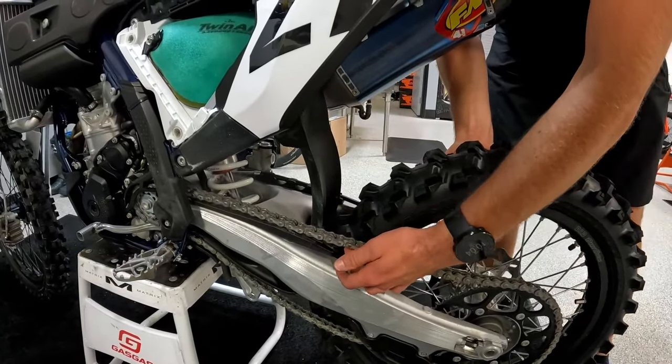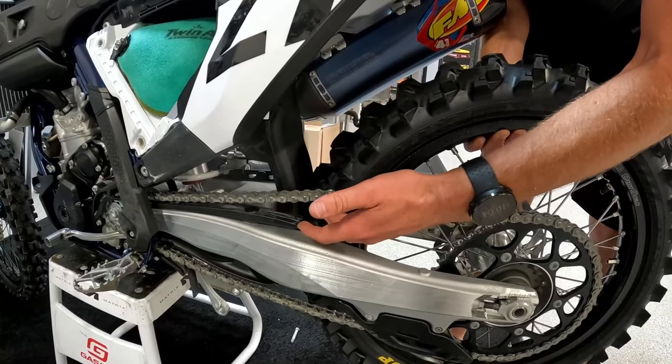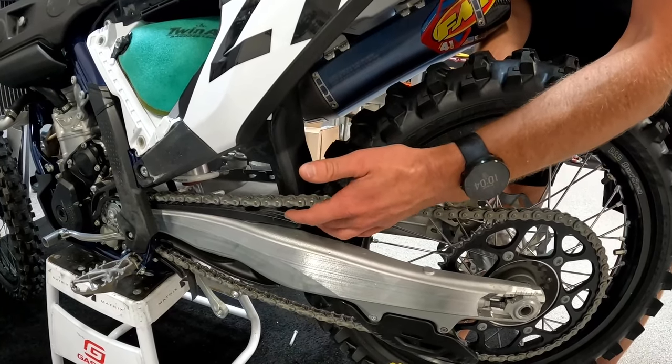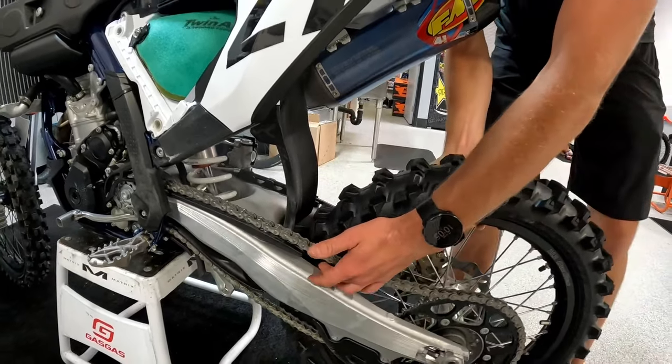Now we'll run it back through the stroke again, and you can see where it gets to the tightening point. There's still plenty of slack there, which is what you want.